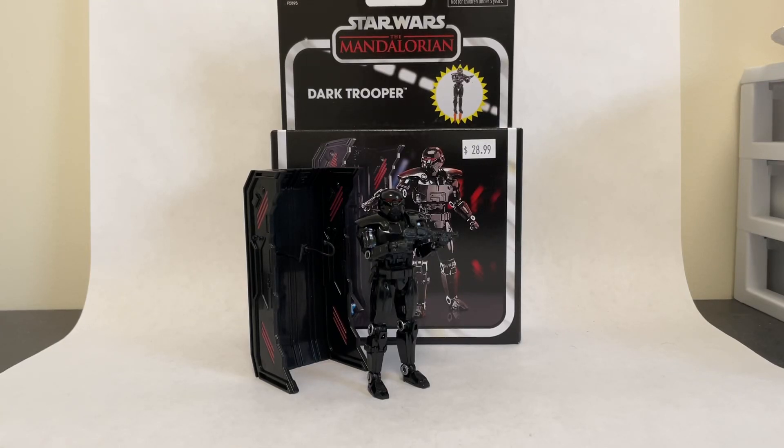Hello and welcome back to the channel for another Vintage Collection review. Today we're taking a look at a release that I've been awaiting for a long time as a big fan of The Mandalorian — the Vintage Collection Dark Trooper. These guys definitely look sick, and I think he definitely impresses. There are a few things I don't like about him, but overall, awesome figure.